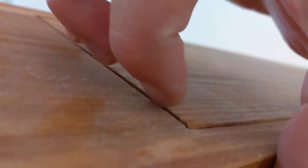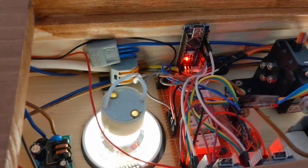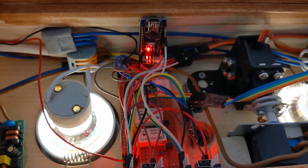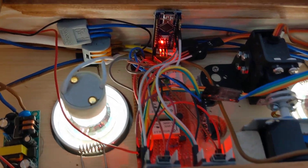I'll give you a small peek inside — I have this lid on top, you can lift it up, and this is all the electronics that are built in there.